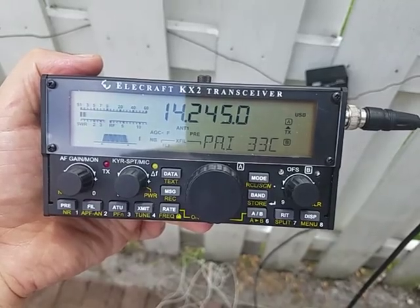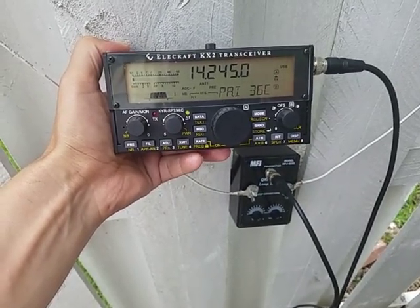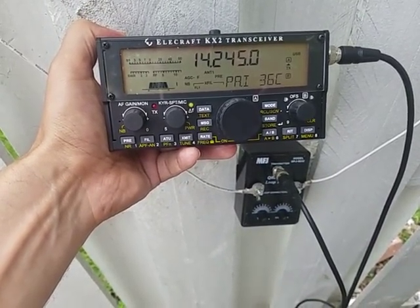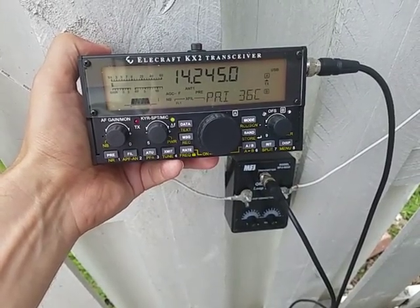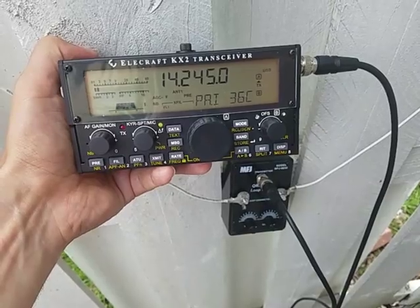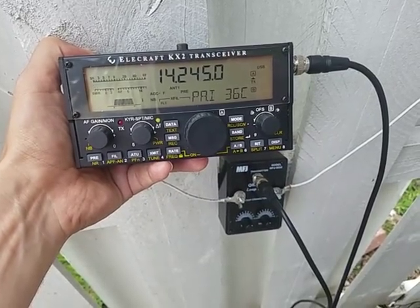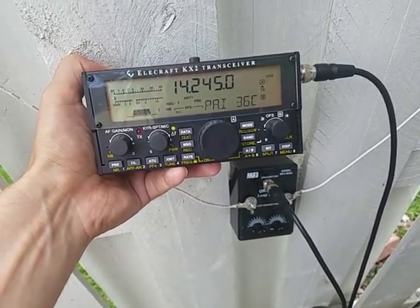With the loop tuner and the KX-2, I am seeing signals ranging from 5-3 to 5-5 compared to 5-9 on the dipole — quite a bit of reduction in signal. The loop I'm using here is 8 feet, and 8 feet is what MFJ recommends for coverage of 20 through 10 meters. This is a receive-only test. SWR is 2.0 right now. Keep in mind SWR changes quite a bit as you change position — your body has quite a bit of influence on the SWR with this setup.